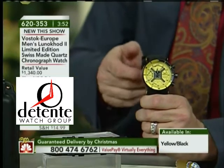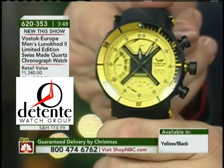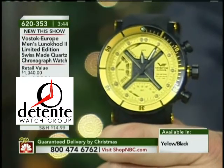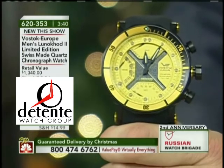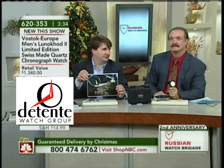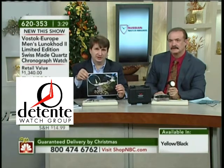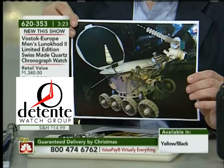Why is it called the Luna Code? It's called the Luna Code because Lunokhod 2 was a Soviet lunar rover, and that was the inspiration. The whole idea behind this watch — why they chose the Luna Code 2 as the name — was to create a watch that could be used in any condition, from deep diving literally to open space.